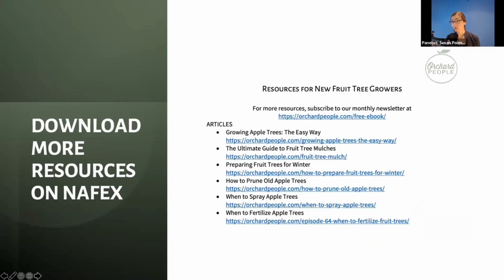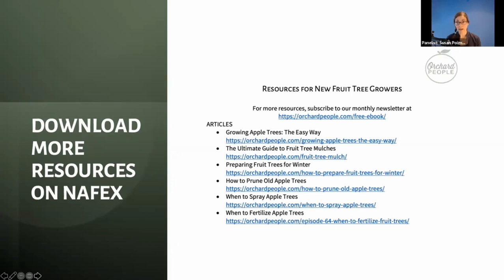That was a whirlwind tour. I hope it wasn't too fast or too slow. I've put a resource page online with loads of articles, podcasts, and other resources at orchardpeople.com that you can download. I have a book, Growing Urban Orchards, and I teach fruit tree care training online at orchardpeople.com. I also have a podcast where we talk about all of this. I'm going to unshare my screen now.